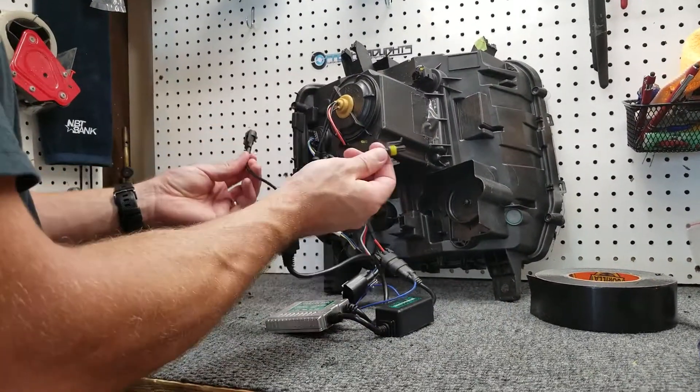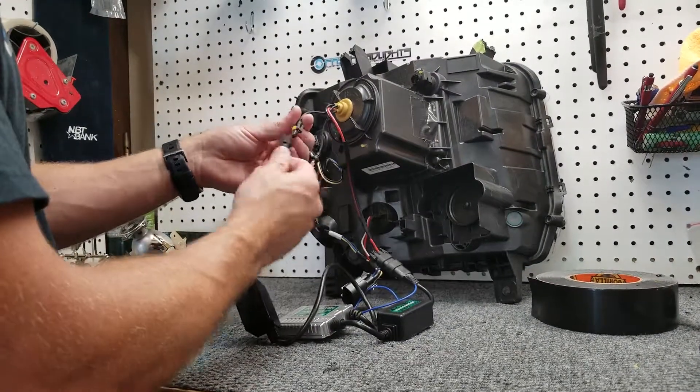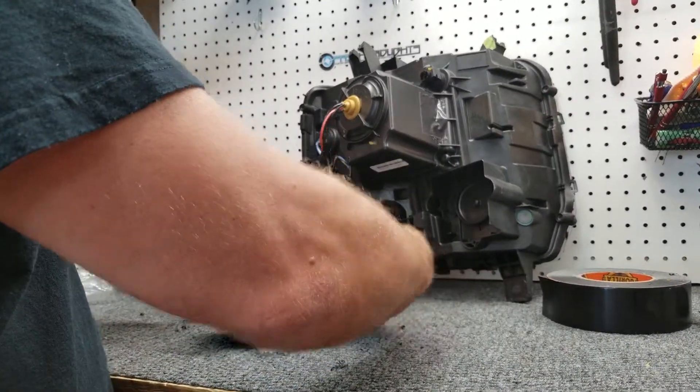On this end, you have your amp connections for your bulb. They only go in one way — it's pretty simple. This blue wire, once we get it installed into the truck, is supposed to be for a ground.